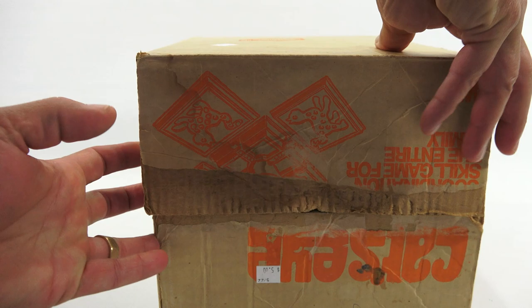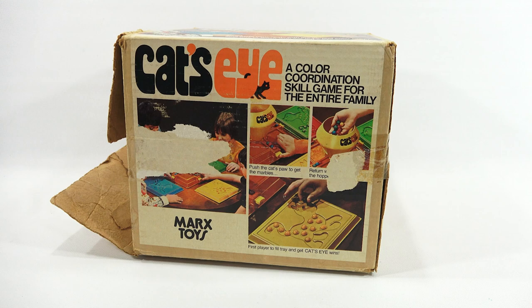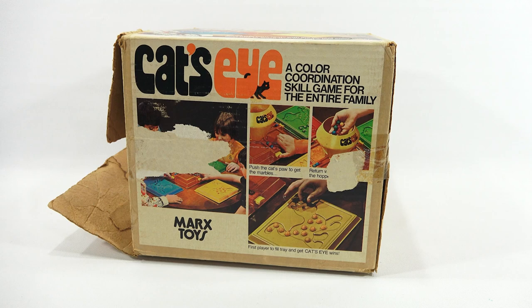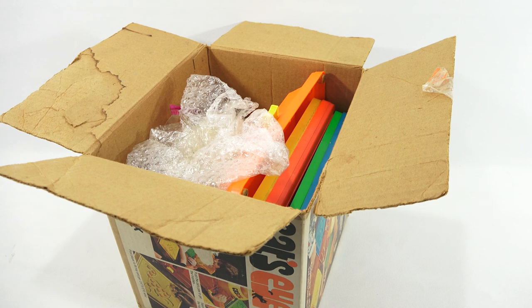Not much there on the back, but a little bit different graphic here — kind of repeats what it says on the other side, but these are actually color pictures. First player to fill tray and get Cat's Eye wins. Thrift store find — actually, I didn't find it. Mrs. LPS found it. Any time she sees something like this, she grabs it.